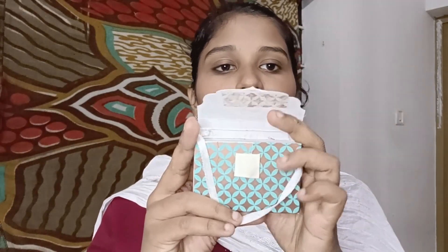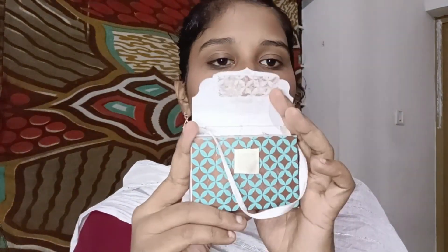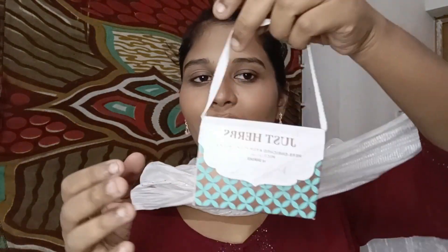This is the ear type. The packaging is very beautiful. This is a little sticky. It is very beautiful. I am going to use my lipstick. There are 14 shades available.